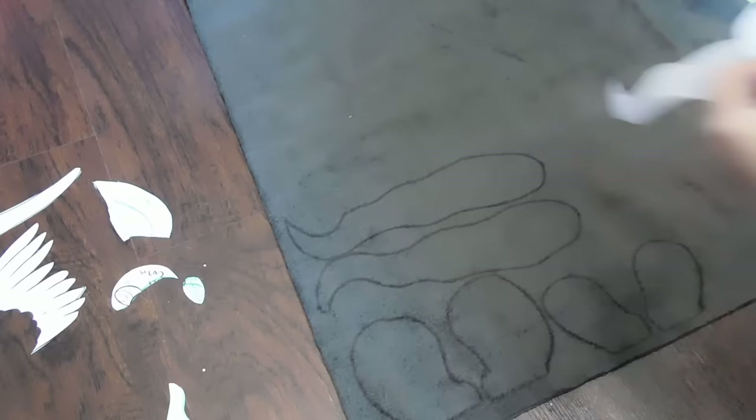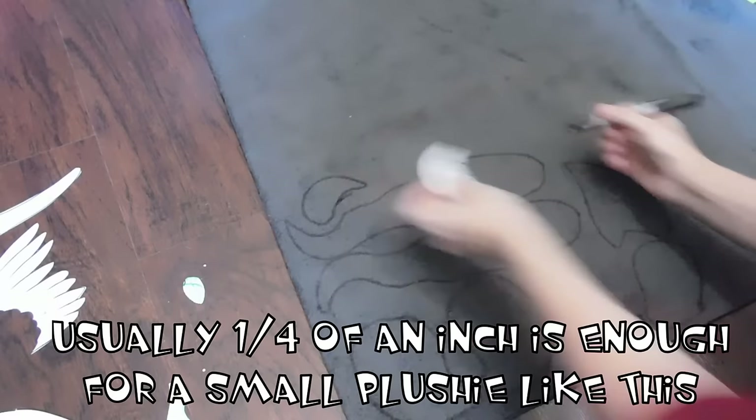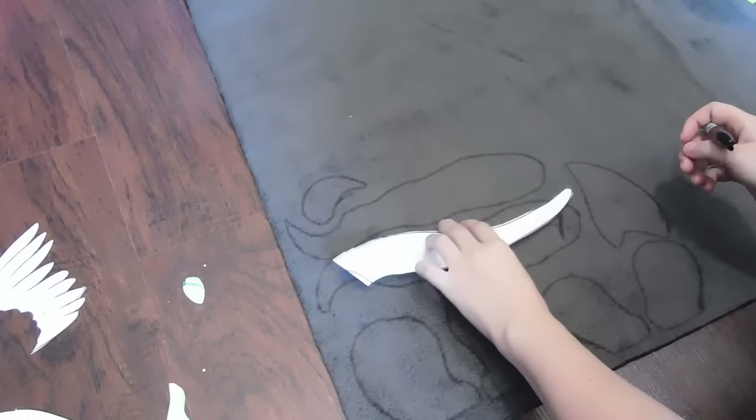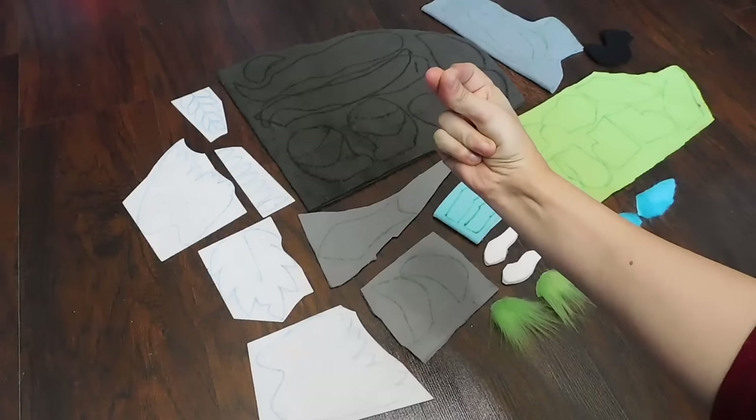You'll also see that as I trace out my pieces, I don't trace the piece exactly — I always give it just a little bit of an edge on it. What this is called is seam allowance. It is very important whenever you're sewing anything to make seam allowance. That way, as you sew, you have a little bit of edge that isn't going to distort your shape when you add the stitching.